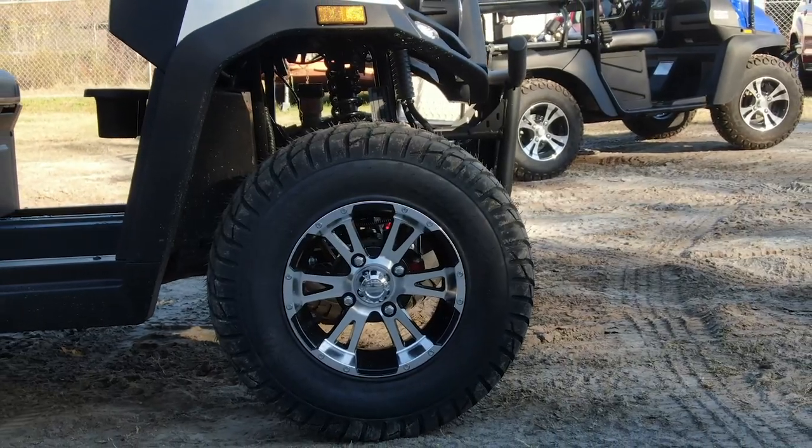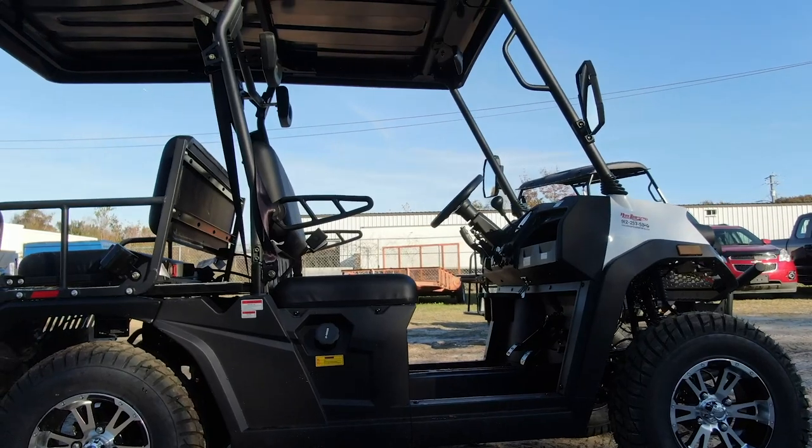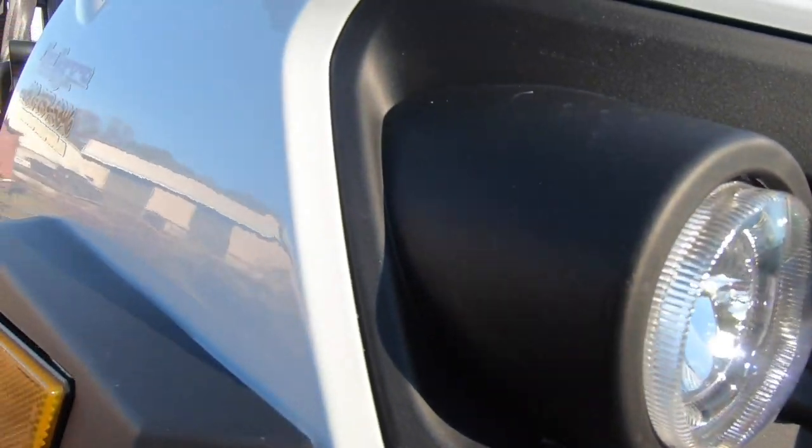That simplicity saves you on the price — these carts are going to be probably half the price of something from EZ-GO or Club Car or the major brands. They're very efficient and will take the whole crew around, but they're definitely more of a neighborhood cruiser than an off-road go-getter. They do have some storage options up front — probably enough for a couple of 12-packs of your favorite drink — and a little storage underneath the main seat as well. One of the cool things that really gets people with these is the lighting: it has a light bar that comes standard across the top of the cart as well as LED lights on the front.